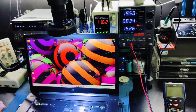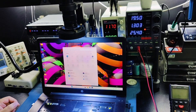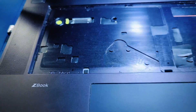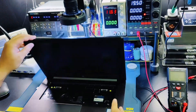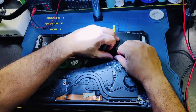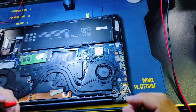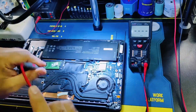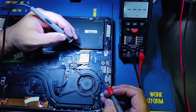Let's try to fix this laptop. It's very easy to solve this problem.